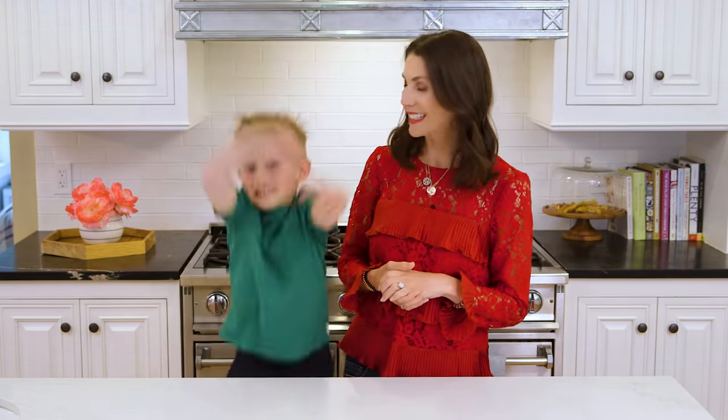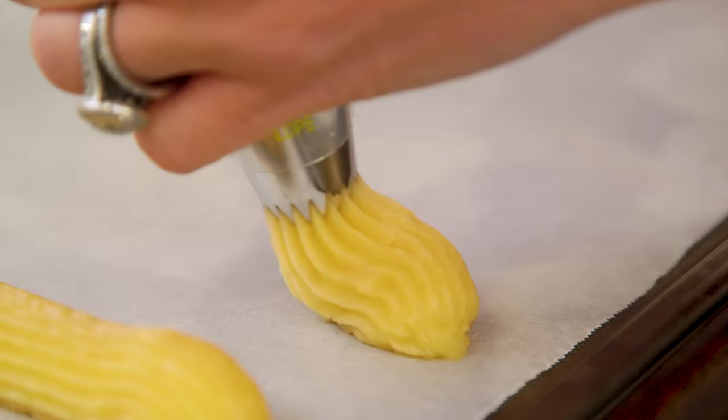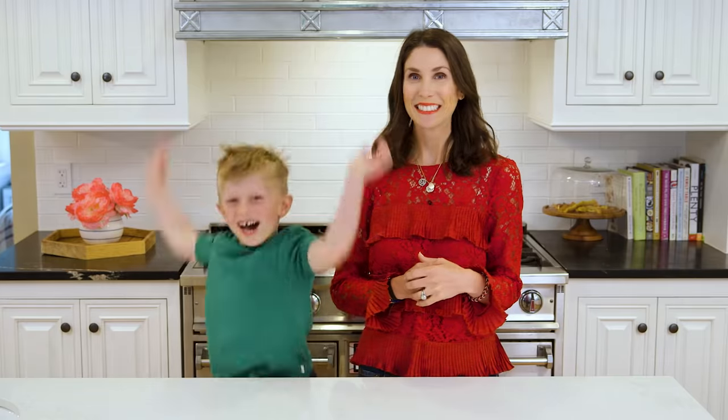Hey guys, this year for spring break we headed to Mexico and one of my kids' favorite memories, aside from all the fun in the sun, was the churro cart they discovered. So to keep the vacation vibe going, today we are making baked churros!